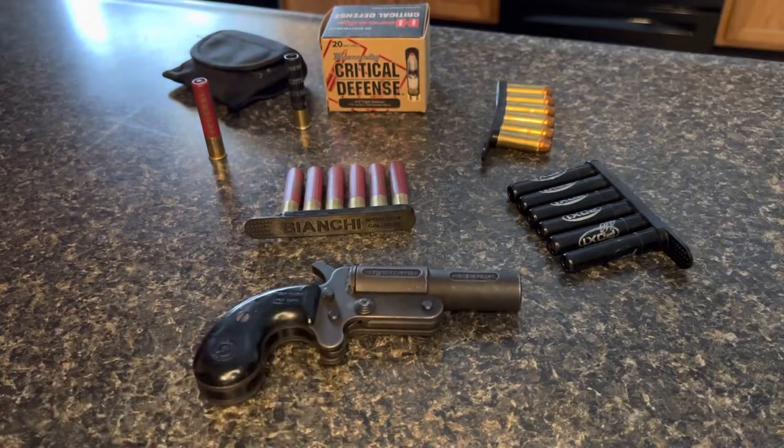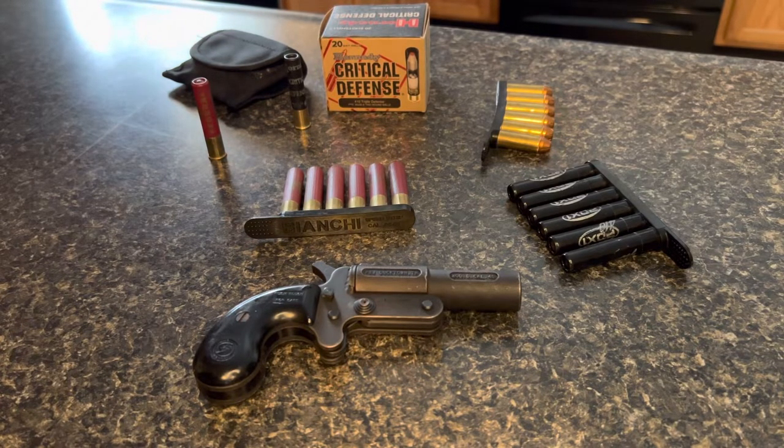I think the thumbnail I'm going to use is going to be from when I let my buddy Matt take this out and he fired dragon's breath through it — taken at nighttime, pitch black, and it just completely lit everything up. I took a screenshot from the video and I'm going to use that for the thumbnail. If anybody has any information on these, comment down below — let's start a discussion. Tell me what kind of holsters you carry, what accessories you have experience with. I'll see you on the next one.